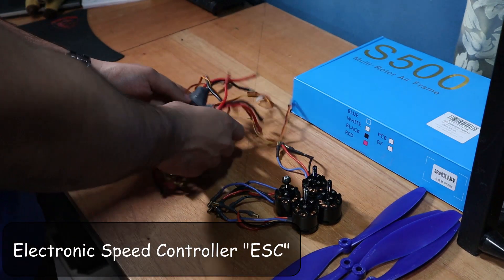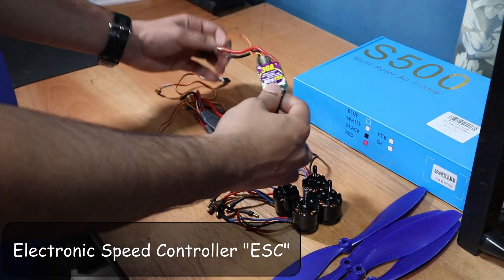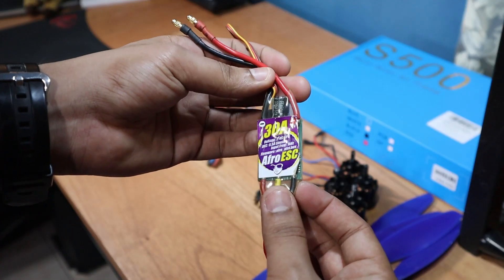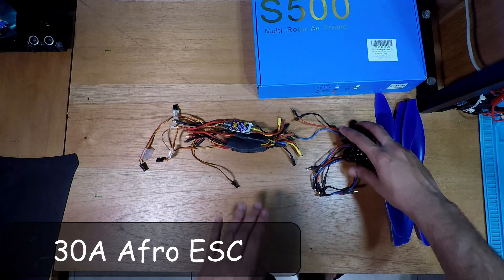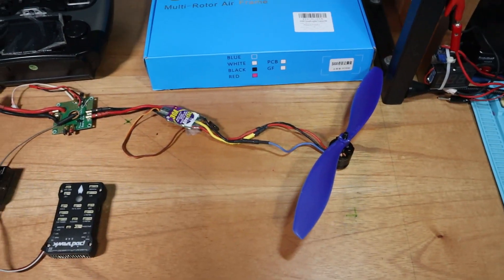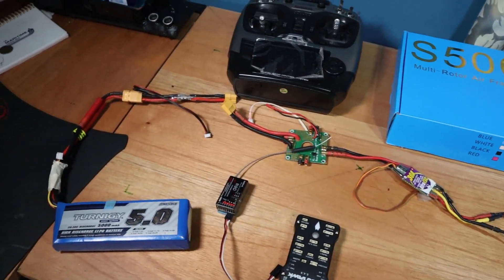To drive our four brushless DC motors we need electronic speed controllers, or ESCs. Here I have four 30-amp AFRO ESCs, which are actually rated well above the 15 to 20 amps needed to drive the SunnySky motors — talk about overcompensating. ESCs are the bridge that connects your battery and flight controller to the motors, so it's essential to get good quality ESCs.